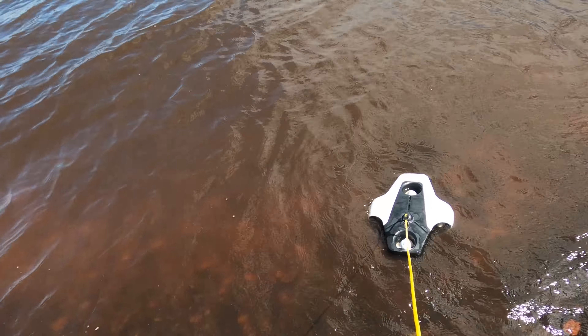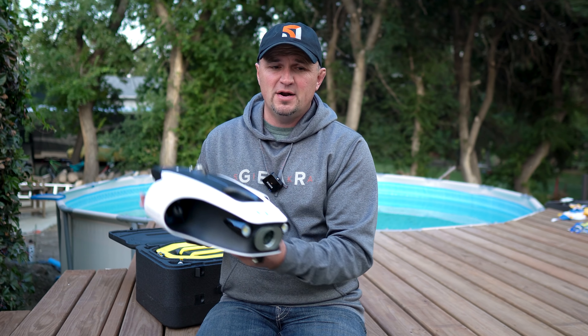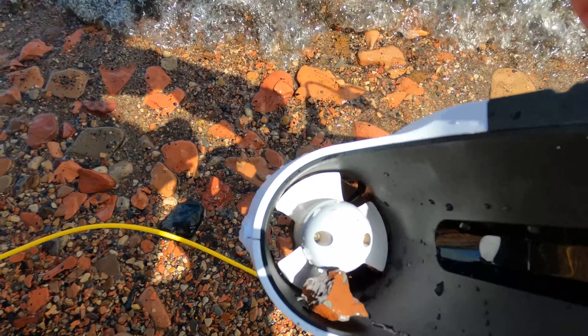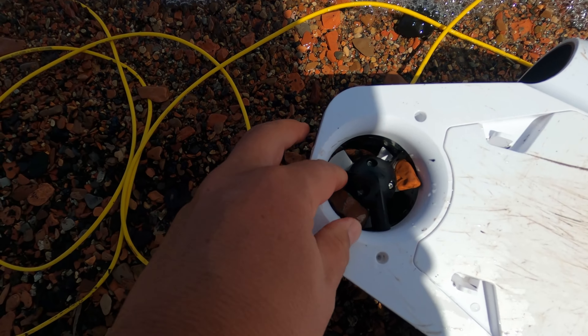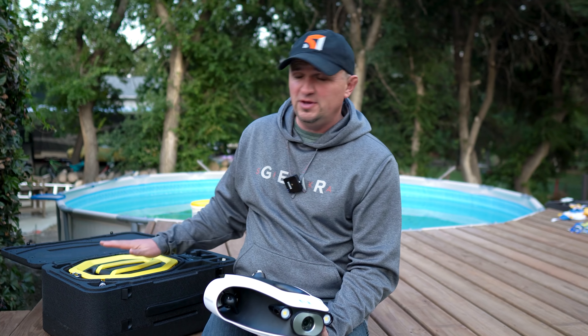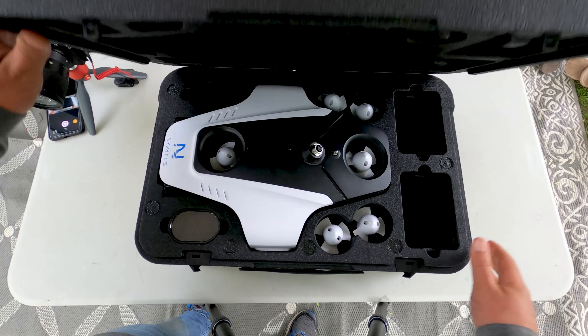I knew how to use an underwater drone from prior experience, so I put it out. It was a windy day with very cloudy, rocky sandy water. What kept happening is it kept getting clogged with rocks — sucking them up and jamming the motors. You can see here: got a rock in the motor. Eventually it just quit and I had to pull it back in with the tether.